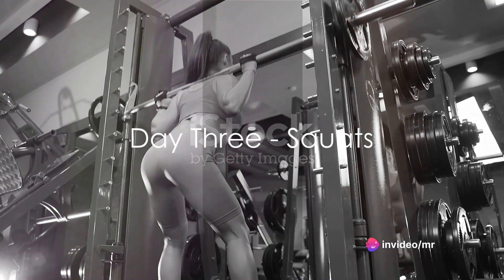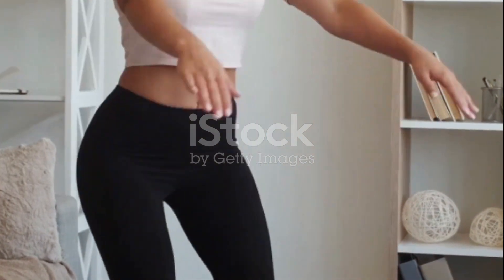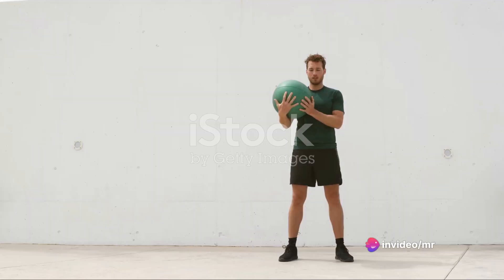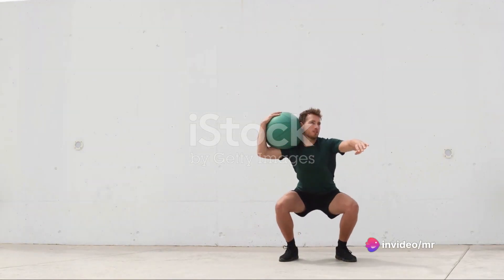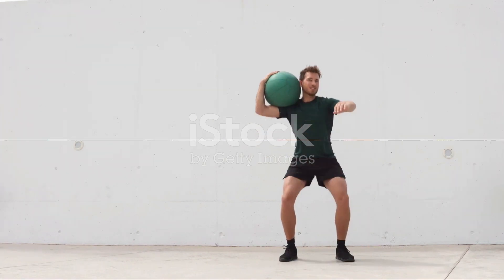Day 3, it's time for squats. Stand with feet hip-width apart, toes pointing forward. Bend your knees, lowering your hips deeply so your thighs are parallel with the floor. Make sure your heels stay on the floor. Rise back up. Repeat for 10 to 15 reps. Squats work out your lower body, strengthening your legs and glutes.